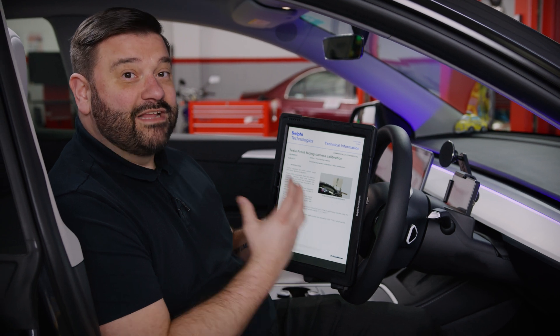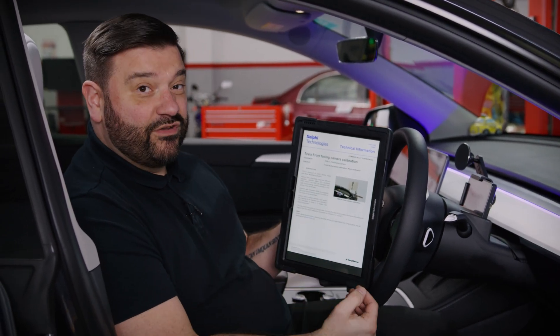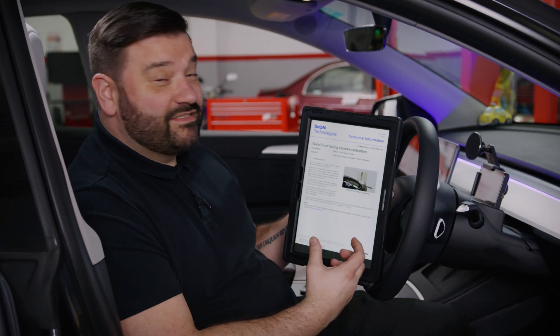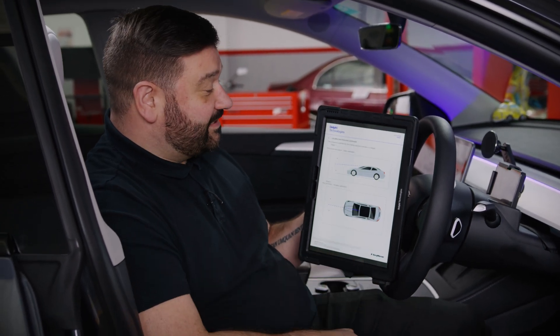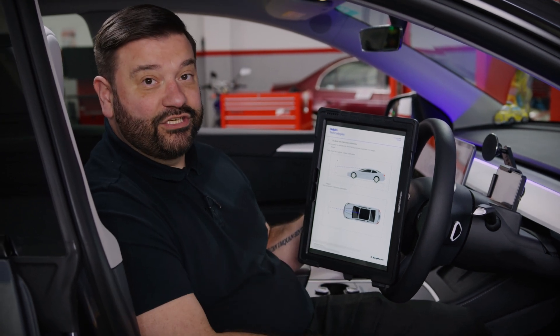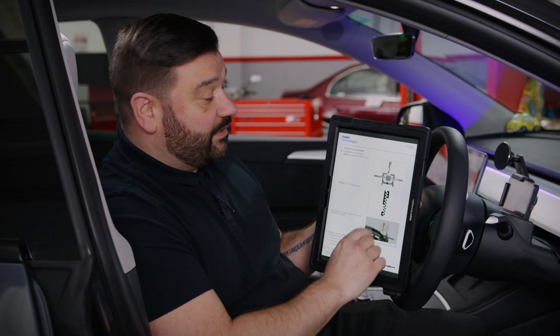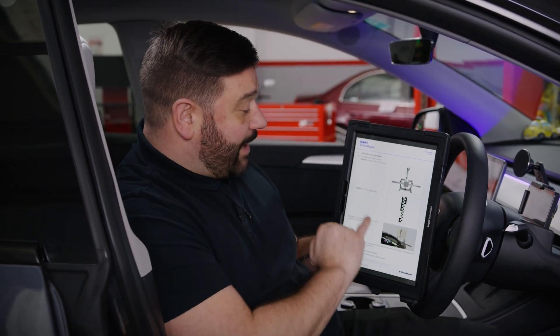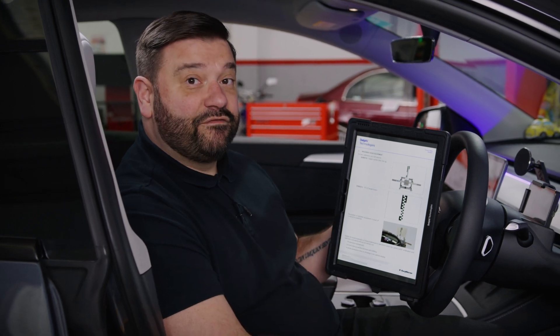We access the technical note from Delphi's technical data platform, and in this note it takes us through the different steps. We're going to be using the Delphi ADAS calibration equipment — first checking the pitch and then carrying out the dynamic calibration. The equipment list includes the CRC-150 rig and target board TFC-5.